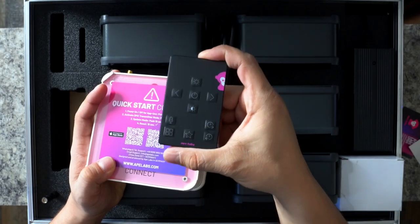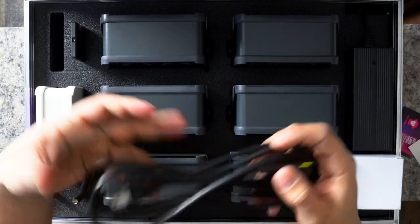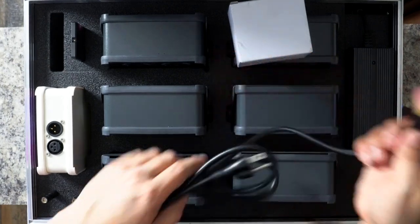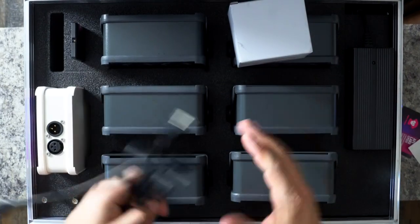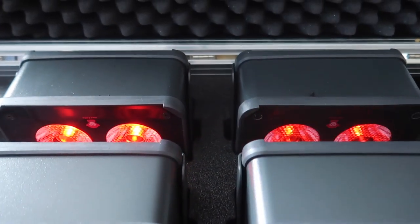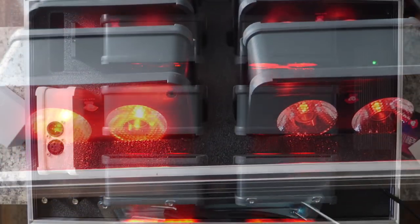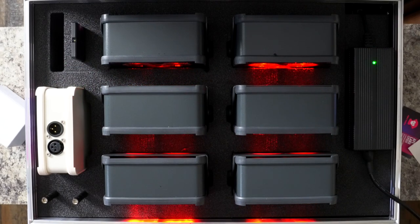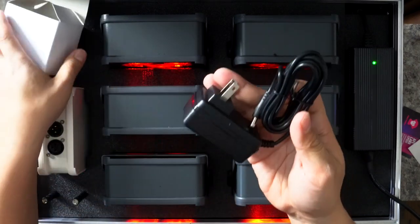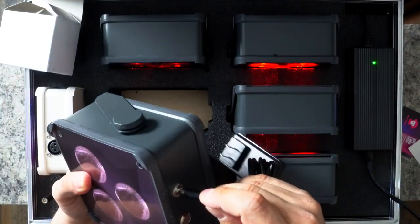The tour pack will not only house your six fixtures but will also charge them all. You go inside your power brick, plug it in, plug it into the wall, and your fixtures will start charging. Once plugged in, they'll all start blinking red — that means they are charging. When they start blinking green, they are fully charged and ready for your event. One thing I love is this individual charger, so you can go in and just charge a light individually.